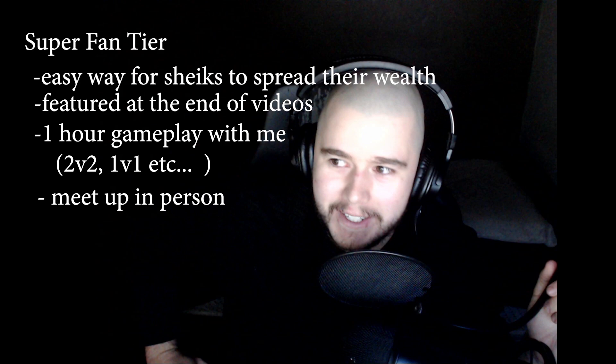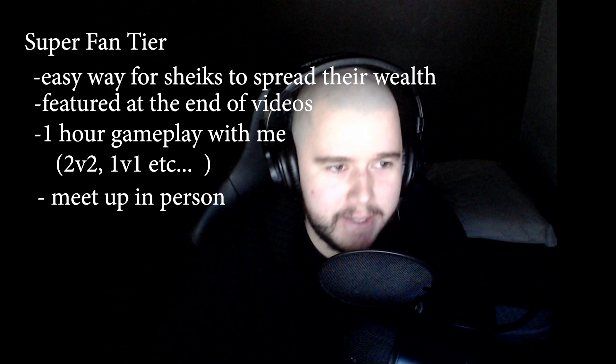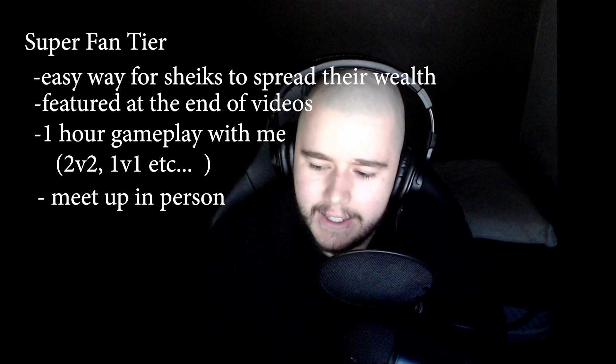And that covers all our tiers! Hopefully you guys like these memberships and they're meaningful, and hopefully you like the rewards I've chosen. So yeah, consider it — take a look at the tiers, check out the rewards. With that, I will see you guys in the next video. Peace!